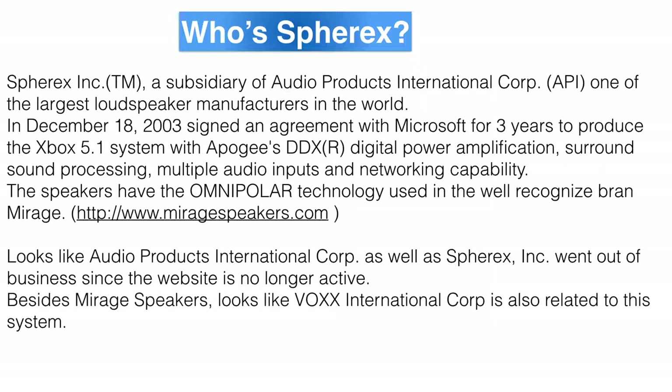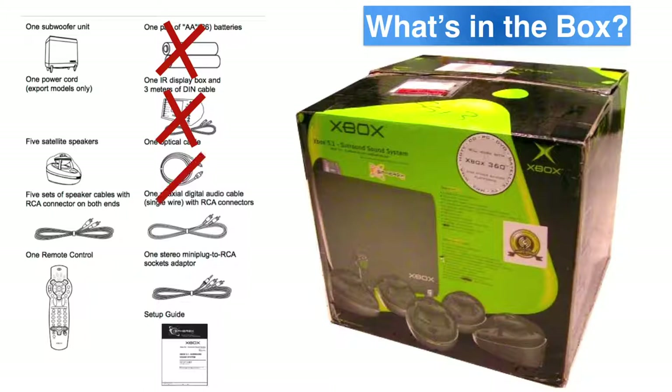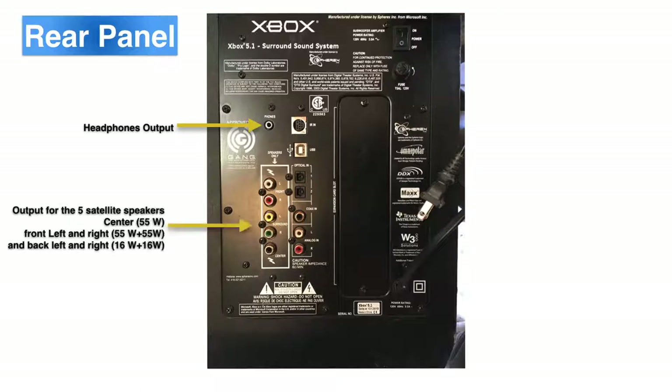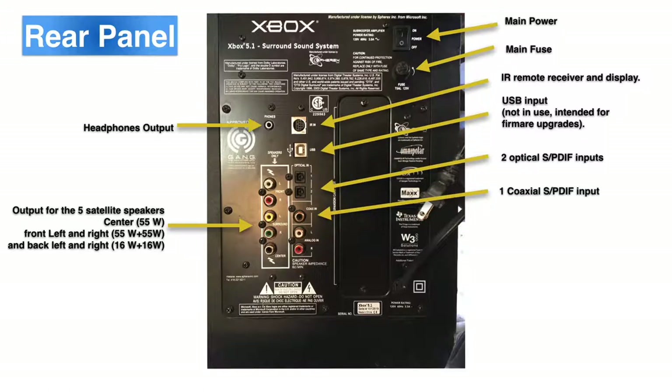Mirage, who owned the patents for the Omnipolar speaker, still exists, but they won't give you any support on SphereX products. So if you bought this system brand new, this is what came in the box — but as I said, I picked it up at a flea market and only got the subwoofer. On the back of the subwoofer box we have: one 3.5mm headphone jack, five output jack connectors for the five satellite speakers, the main switch, a fuse, the 9-pin connector for the infrared receiver and display, a USB input meant for firmware upgrades, two optical digital inputs, one coaxial digital input, one stereo analog input, and an expansion slot meant for future upgrades that never happened.